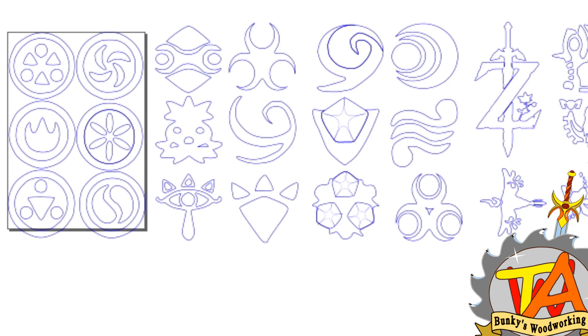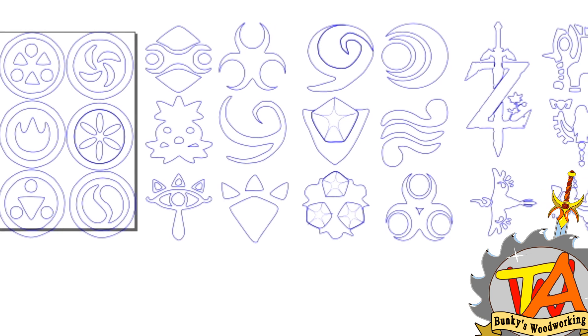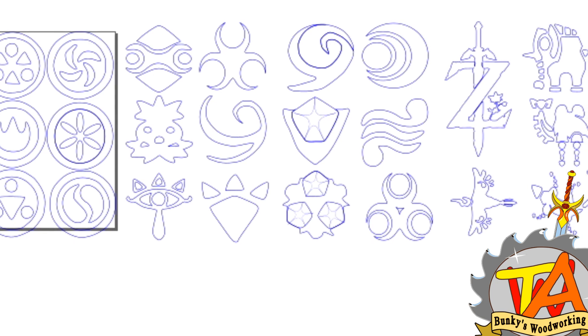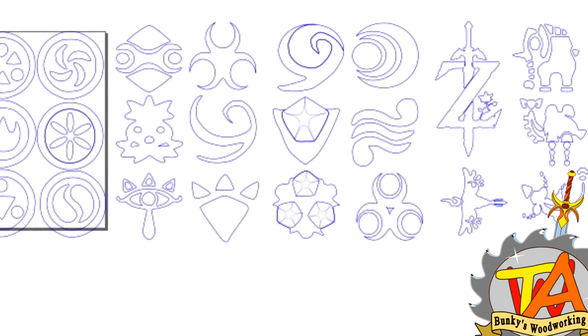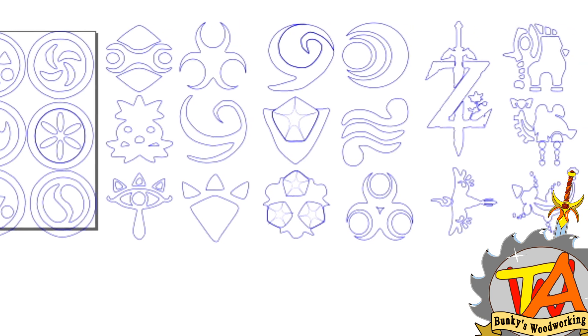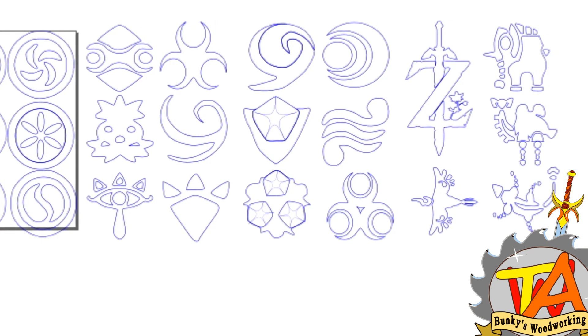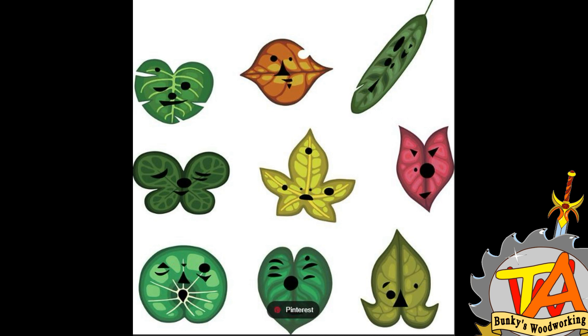So in this video, I'm going to show you how to use Inkscape in order to create SVG files from PNG images. An SVG file is what we need for our laser engraver software to read and engrave these images.